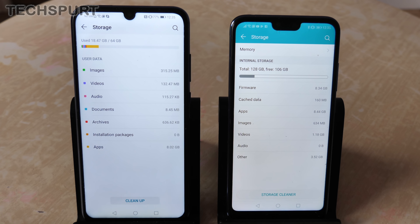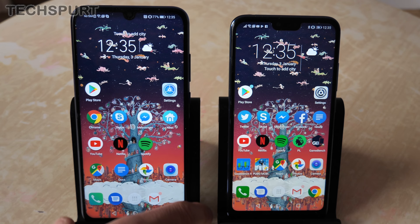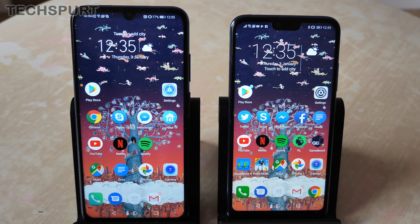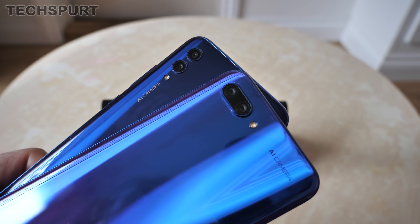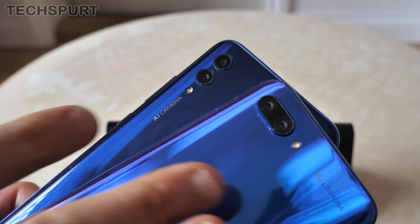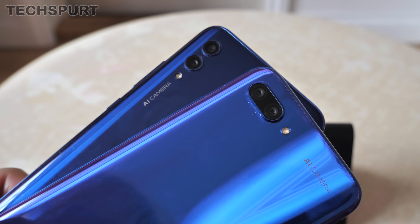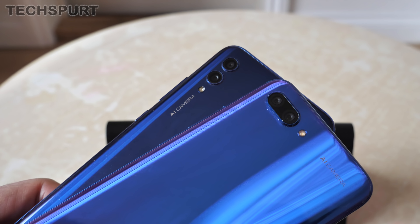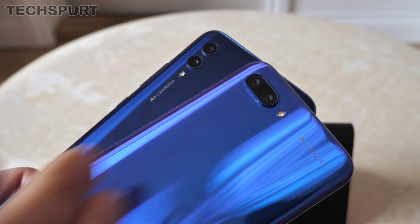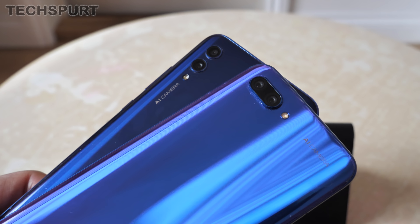On storage, the Honor 10 Lite comes with 64GB in the UK model, while the original Honor 10 doubles that at 128GB. However, there's no expandable storage on the original Honor 10 — no microSD support — whereas the Honor 10 Lite supports microSD cards up to a whopping 512GB, so you're basically set for downloading all the Spotify tracks, Netflix movies, and media you want.